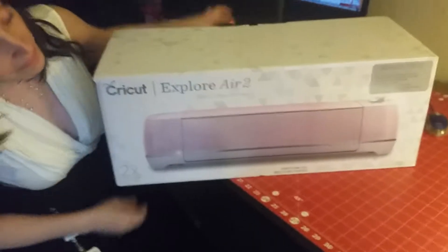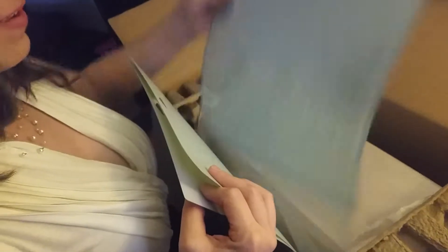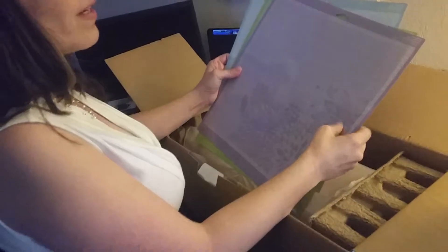Unboxing of the Cricut Explore Air 2 — very exciting! This is called the bundle. Why is it a bundle? It includes extras. This is my first time ever owning any of these machines.